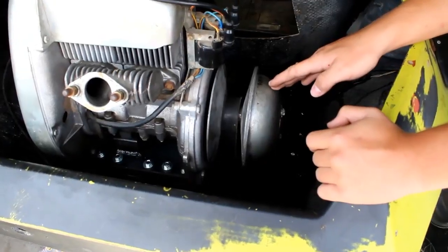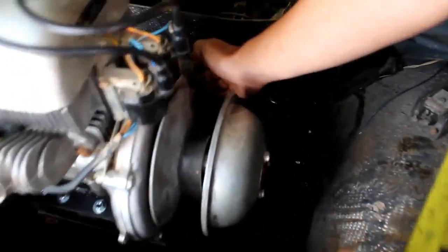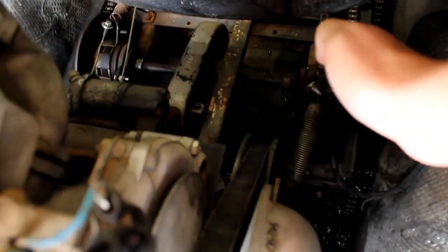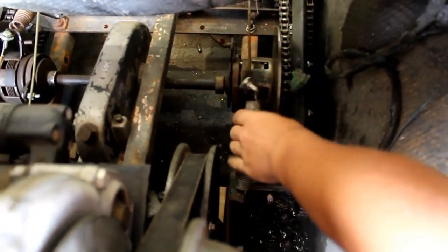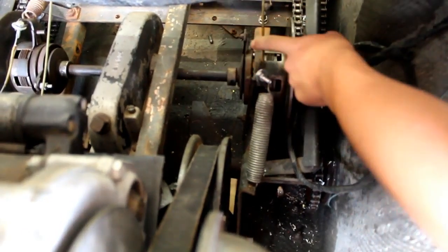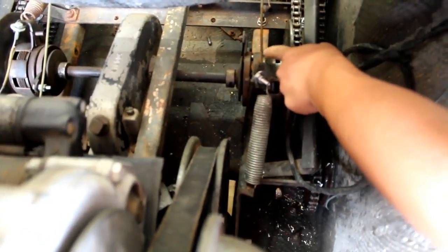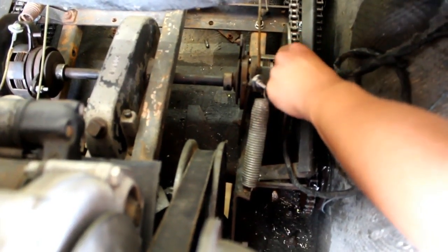Let's talk about the clutch system. This is a centrifugal clutch that powers the gearbox that goes to the twin clutches that power the Skidsteer. These were in parts and pieces — I had to go and grind all the rust off of both of them, and we had to build them. We had to figure out how they were built, and that took about a day.